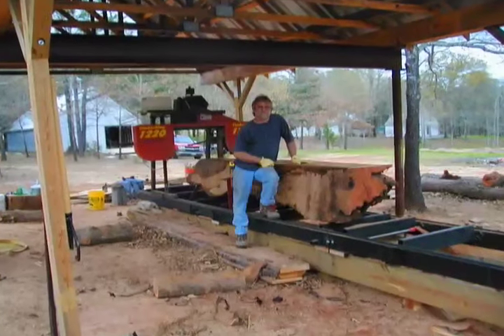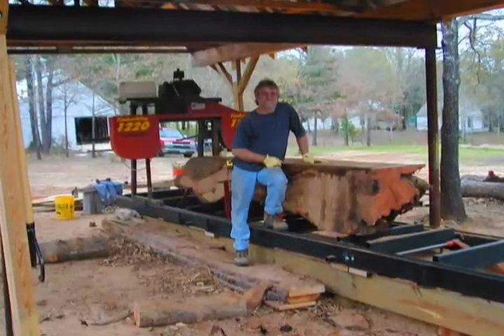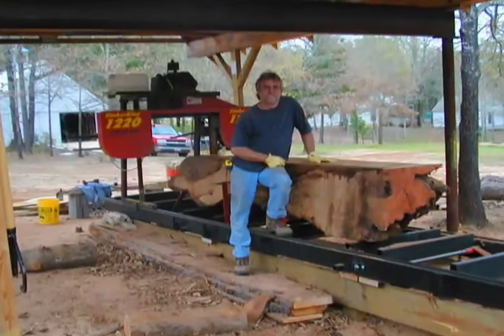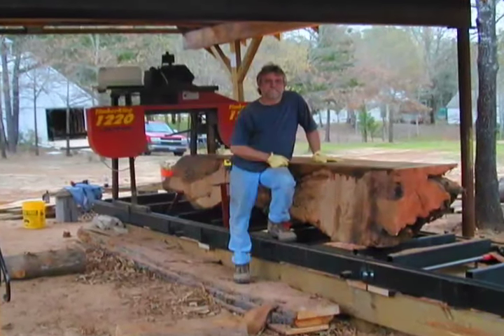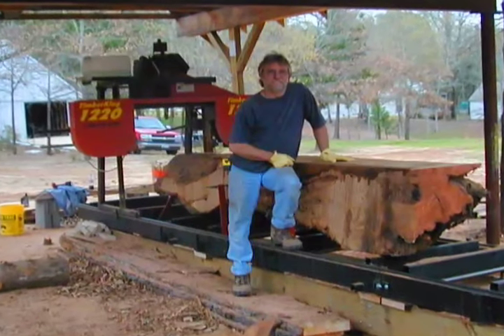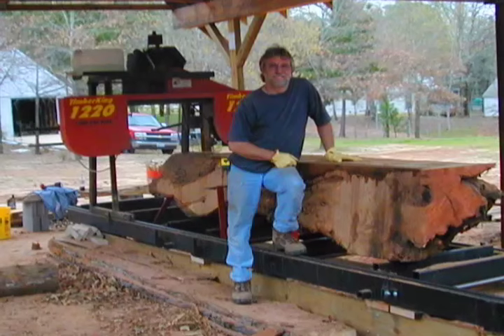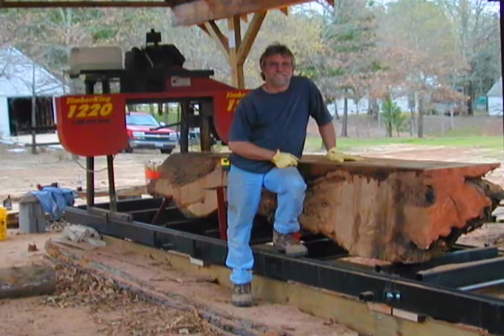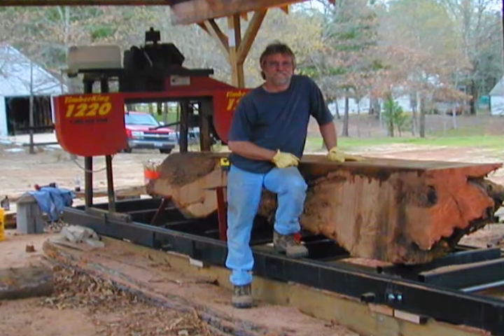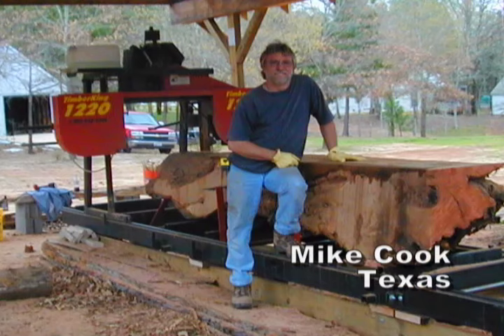"Here's a photo of me with one of my smaller logs on the mill. It's a piece of mesquite that started out about 24 inches in diameter by 11 feet long — the saw cut it with no problem. We have used the saw to cut over 100 6x6 and 8x8 cedar timbers, some 18 feet in length, to build a barn and a house. The saw has been extremely reliable and durable." — Mike Cook, Texas.